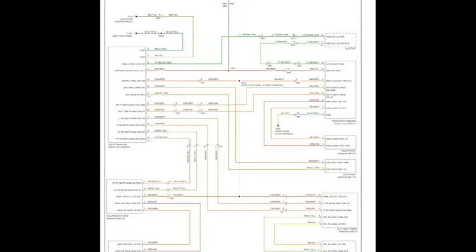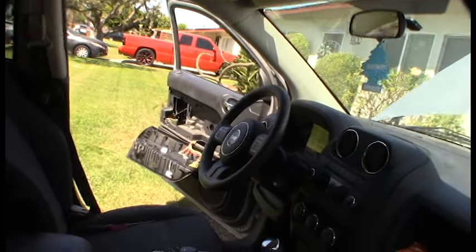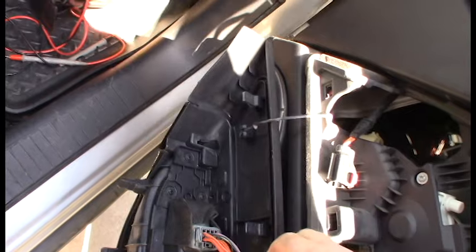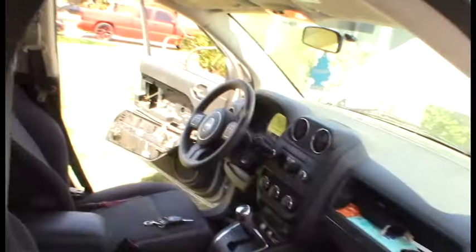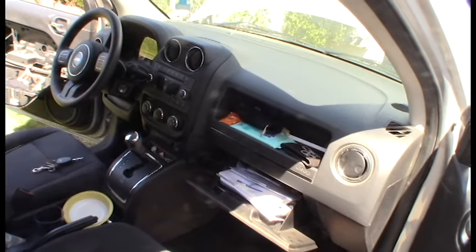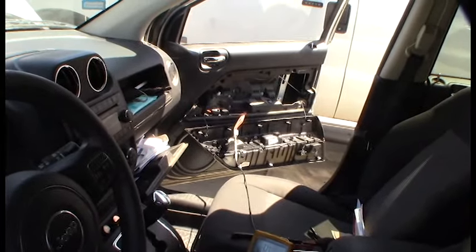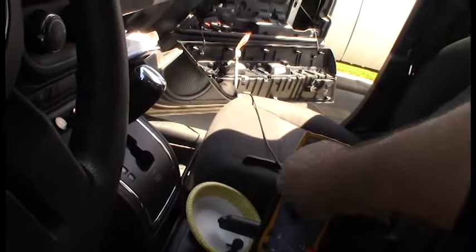I found a wiring diagram online. It looks like the power feeds back to the driver side — the source comes from the main driver-side switch. The orange and tan wire is the up feed. I'm doing a continuity test just to make sure there are no broken wires between this side and the other. If that main switch goes bad, it's going to affect the passenger side too, which makes sense since both are affected. Continuity checks out — no broken wires between the two windows. So I can start looking at the switch itself as the source of the problem.